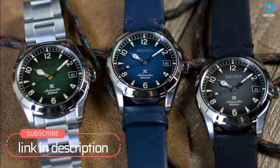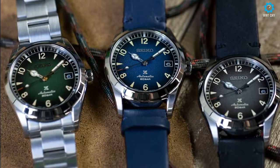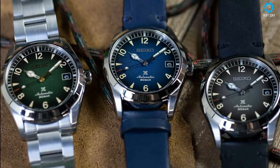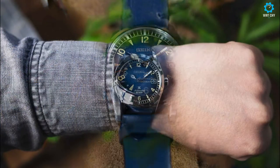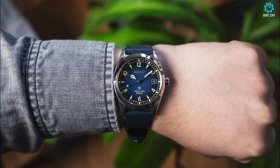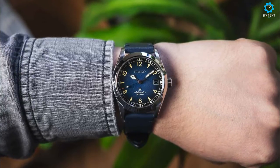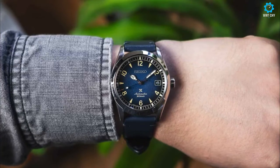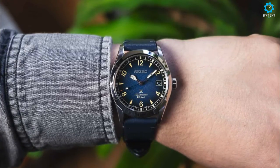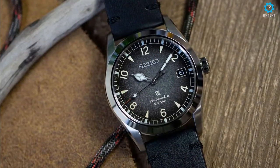Spheres and indexes are visible in the dark thanks to the Lumibrite of Seiko, which here has a luminescence tending to blue. The glass is a slightly domed sapphire with anti-reflective treatment on the internal side. The 38mm diameter case stands out for its classic and timeless lines and a good level of finishes, with satin surfaces on the top and entirely polished flanks. The crown is screw-down.